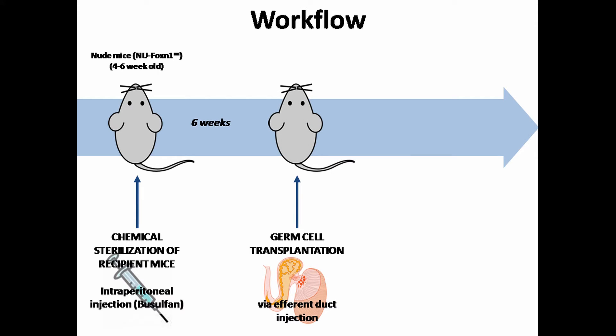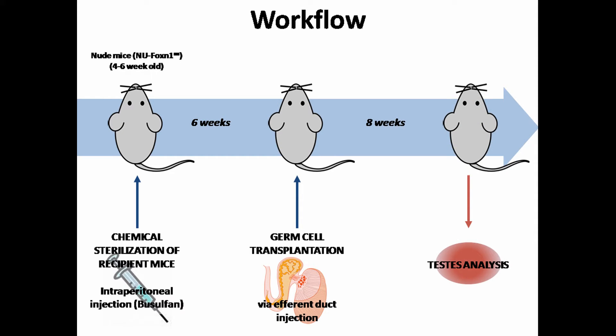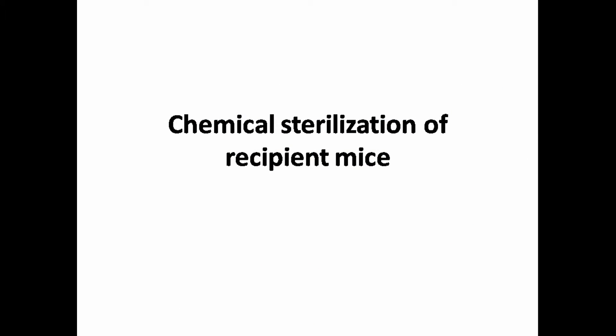Approximately 6 weeks after the busulfan injection, seminiferous tubules should be depleted of germ cells and recipient mice are ready for the germ cell transplantation. After transplantation, we wait approximately 8 weeks to allow time for engrafted donor cells to establish colonies of spermatogenesis. Thus, following this workflow, we will describe first the chemical sterilization of recipient mice with busulfan.